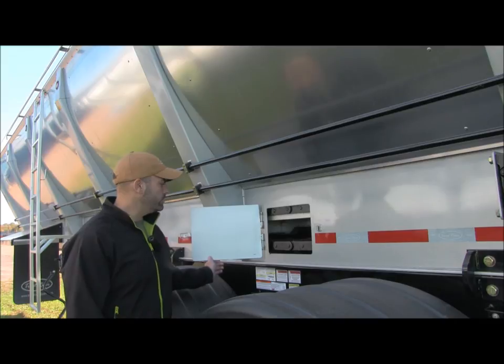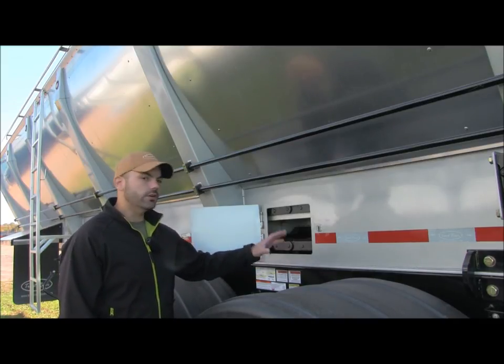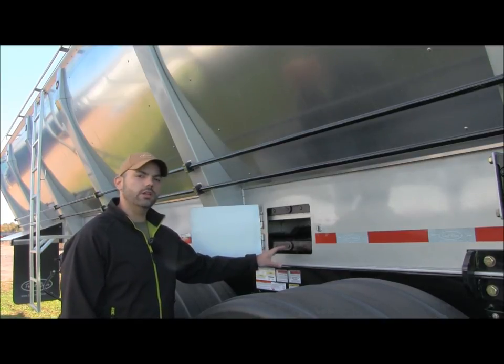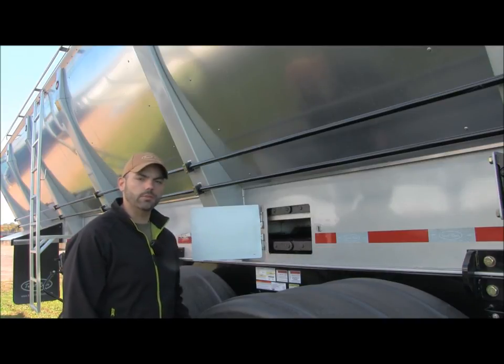What you're going to do is open your inspection door. Take your pressure washer, turn the conveyor system on, and just spray inside both sides. Get the chain good and clean, get all the material out — the water and the dirt will all run out the bottom.